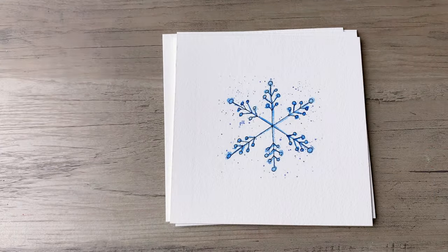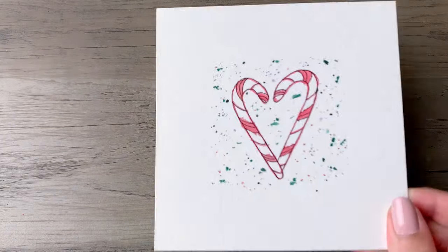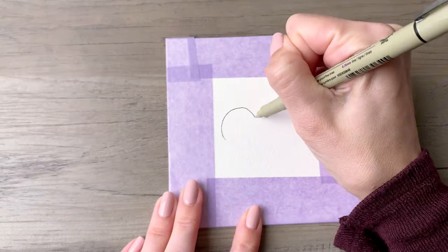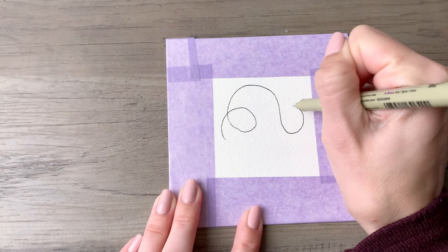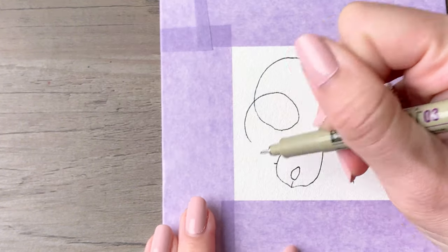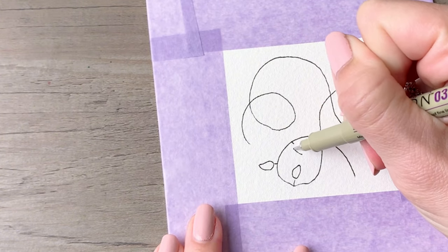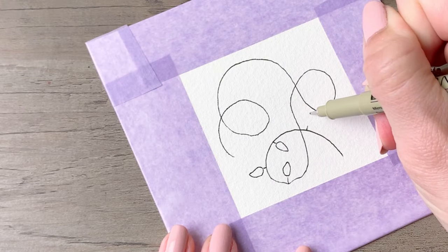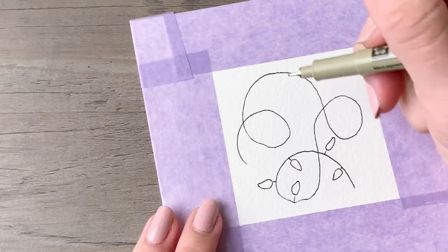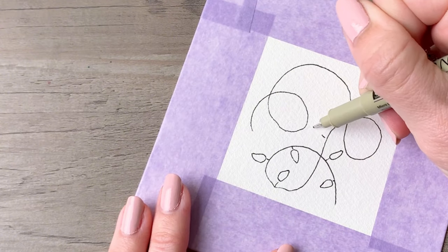Hi friends, today I'm going to be taking you through 12 Christmas designs that you can use on cards. These are really simple and easy, they look fantastic, and they are perfect for beginners. You only need a few supplies: some watercolor paints, brushes, watercolor paper, and some waterproof ink. I've listed all of the exact supplies that I'm using in the description below.